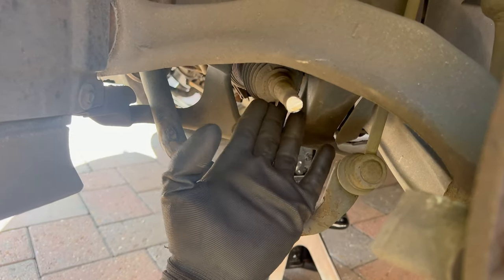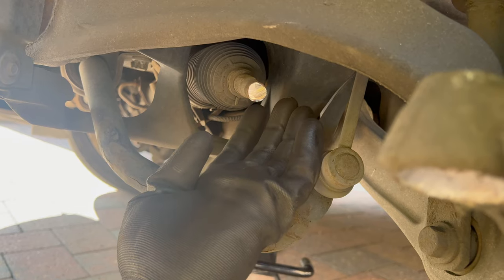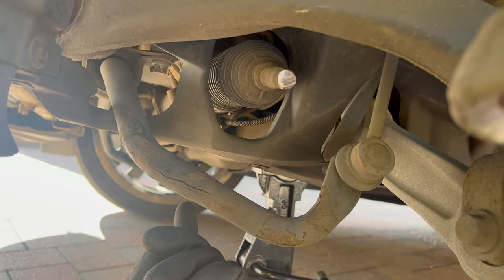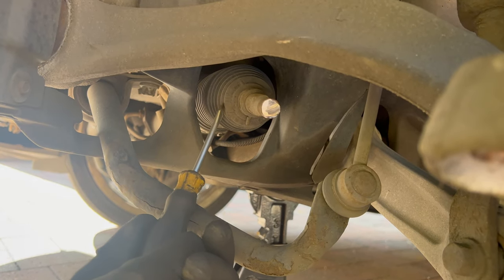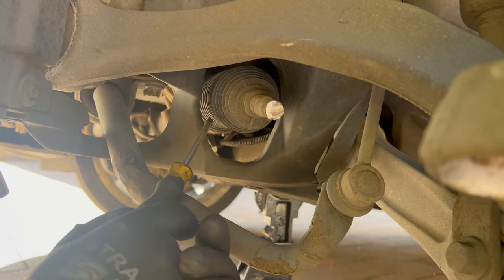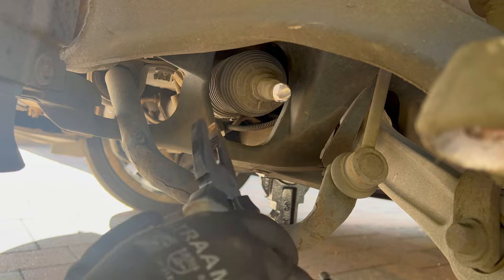Now we need to remove the rubber boot from the inner tie rod end. First remove this clamp, slide it off, and there's another clamp in the rear — I'll remove that one too. I'm not going to reuse this rubber boot since I have a brand new one, so I'm going to cut this one in half to remove it easier. Let's remove the first clamp.